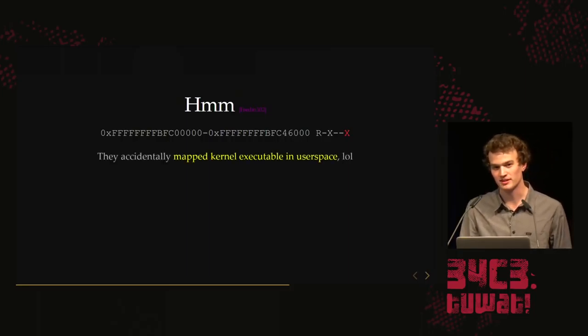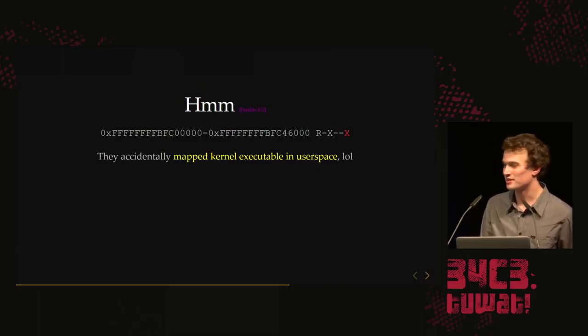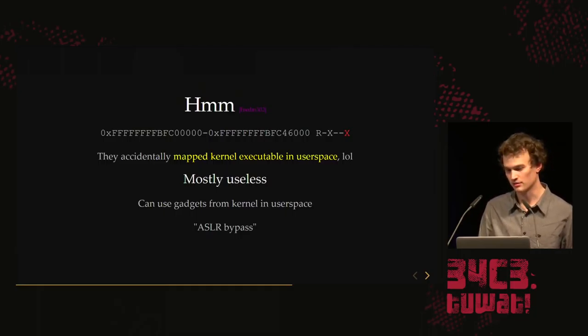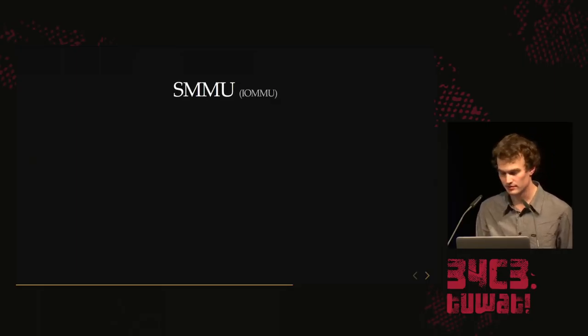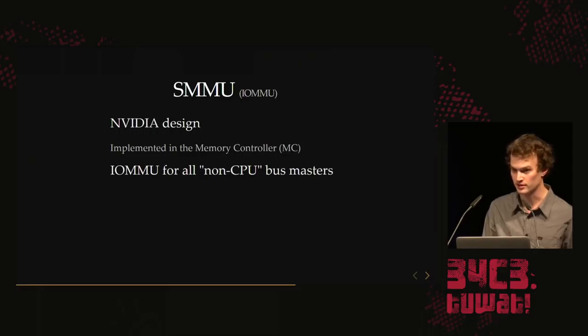There's something a little weird here: they accidentally mapped the kernel into user space as executable. It's mostly useless, but it means we can jump into kernel from user space and execute kernel functions in user space context. We can use this as an ASLR bypass because the kernel is always mapped at the same address — we can use it for gadgets.